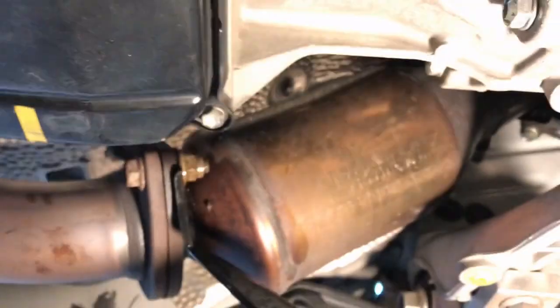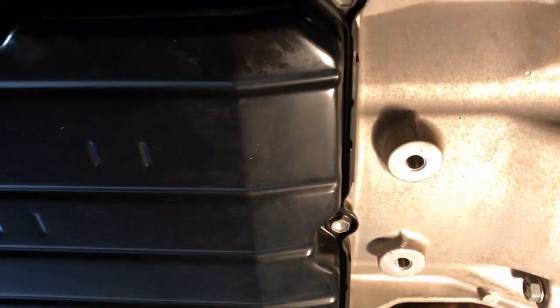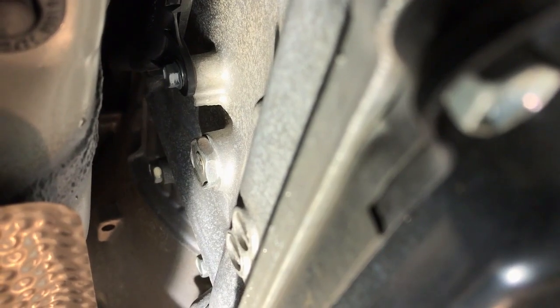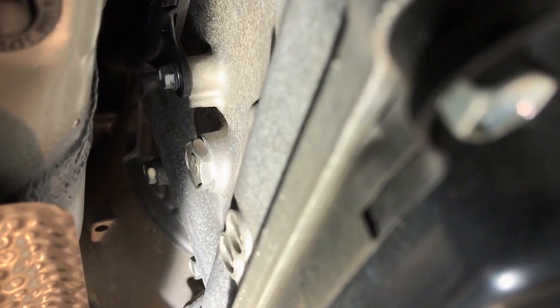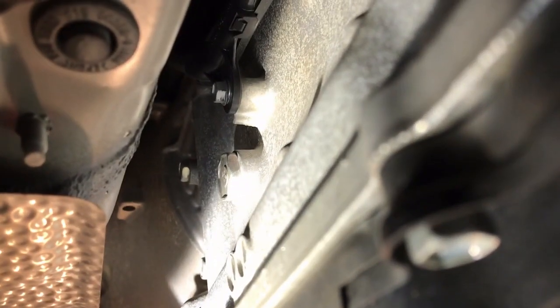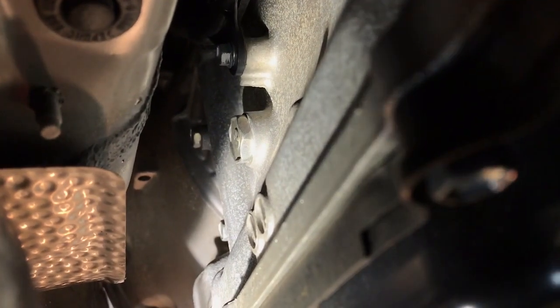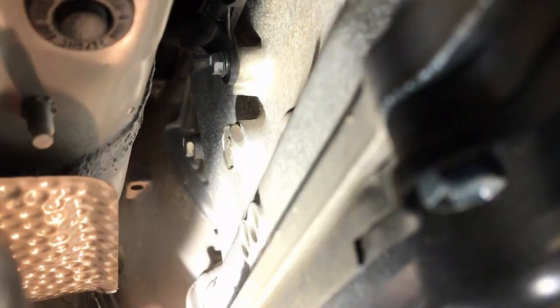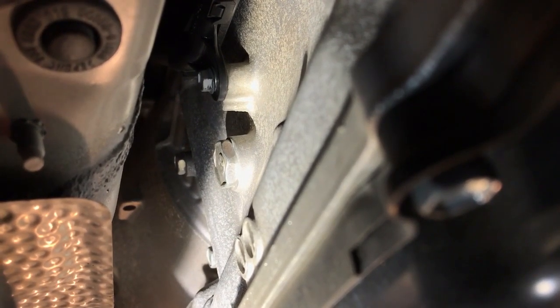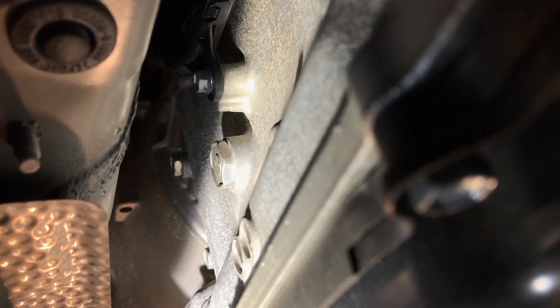Now, the worst thing you could do is drain it right now. The first thing you should do is open up the fill plug. Here's the thing: if you drain your pan and you can't get that World Standard plug open, you are screwed — you cannot get fluid back into your transmission. The most important thing you can learn from this is do NOT open the drain plugs until you get that World Standard plug open first. That's where we're using the special 24mm socket, and I tried a bigger one but couldn't get the wrench up in here.